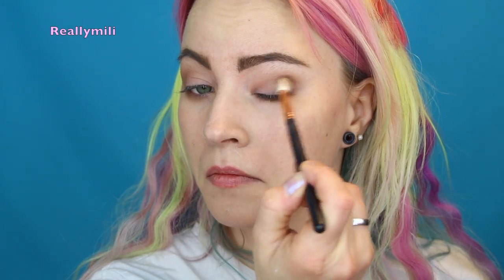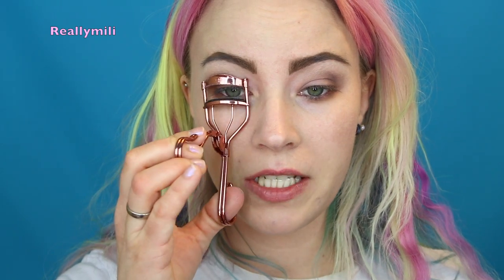I take a smaller shader brush with the same color and drag it under my eye. Next I'm using the color 'Makeup and Chill,' which is the brown chocolate color in the palette, just in my outer V. Then I curl my lashes and go in with mascara — I've been loving the Isadora Big Bold Extreme mascara.